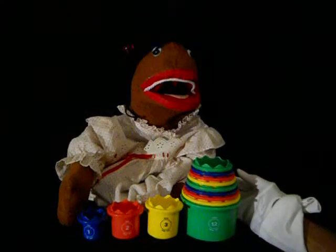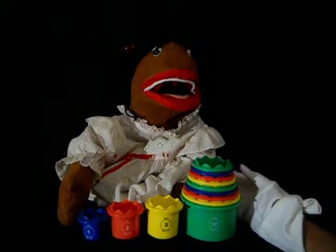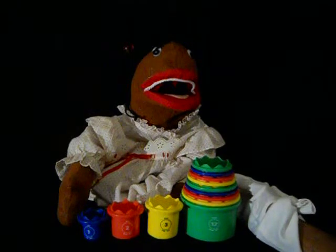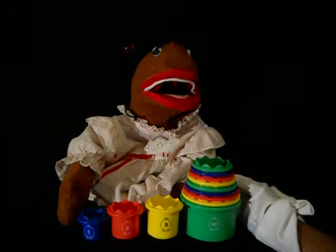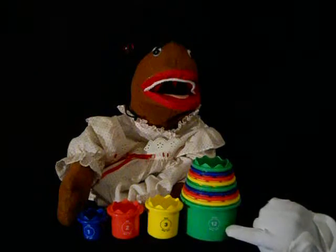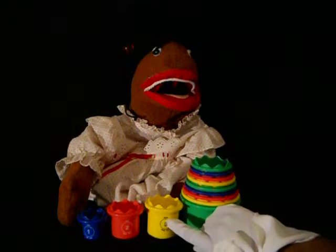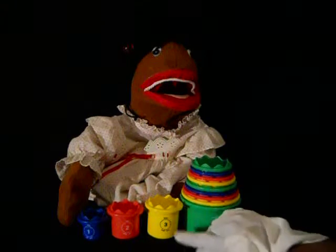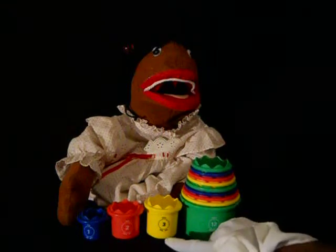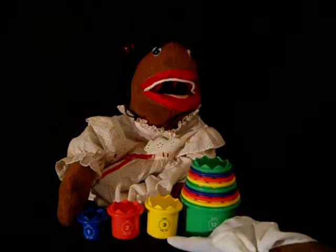Your child will learn 12 different concepts from just these cups. They'll learn numbers and word recognition, and there's a clock — they have a little clock face on here and they'll learn the clock positions. Like the three has three little dots, it has the number three, it has the word three, and it has the number three in Spanish at the bottom. So that's a lot of learning right there.